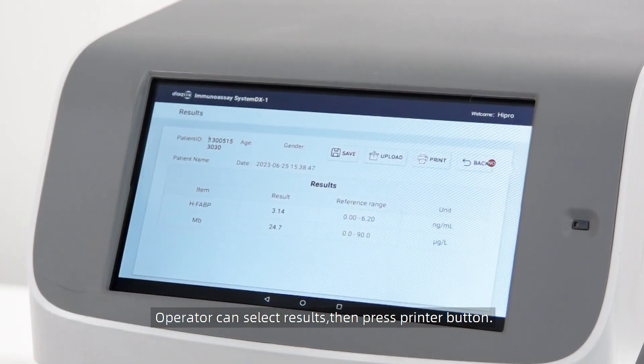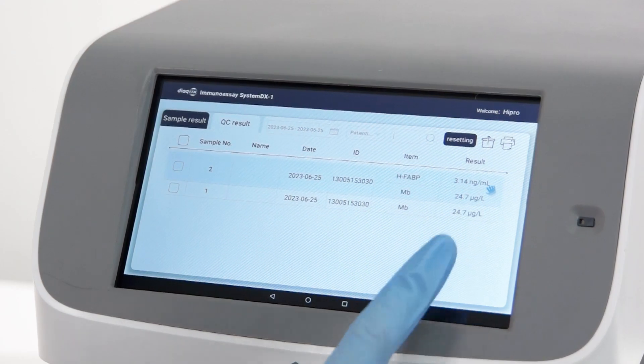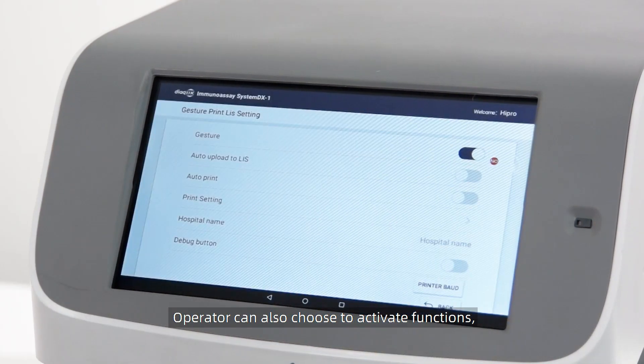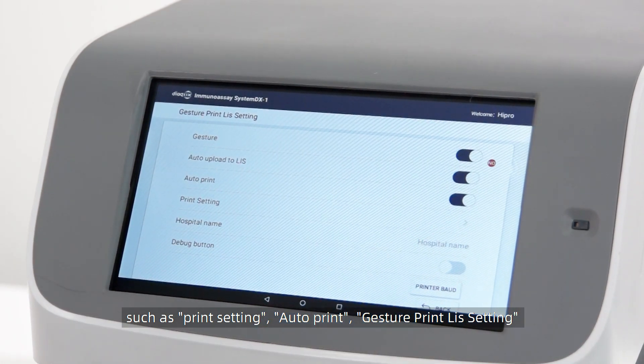The operator can select results and press the printer button to print. The operator can also activate functions such as print setting, auto print, and test print list setting.